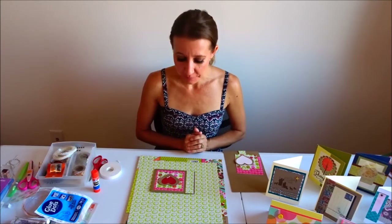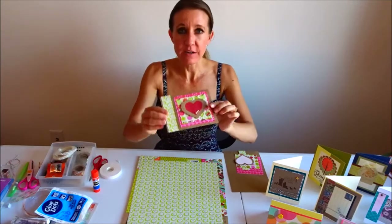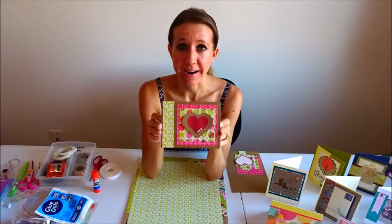Hi everybody! Welcome back to another awesome day, another awesome vlog. So today we are going to be making a very simple, easy little card that is for back-to-school time.